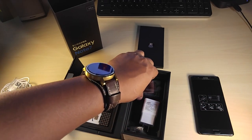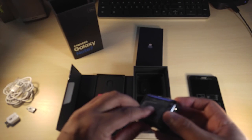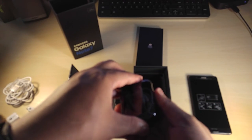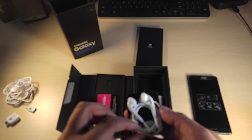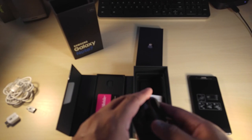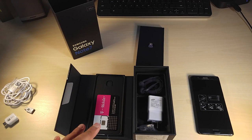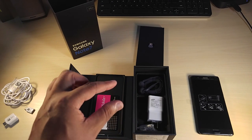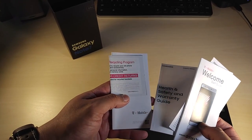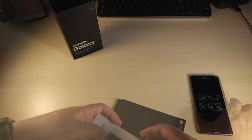We also have headphones. Don't let them fool you — they're white, it would have been nice if they weren't black. These are traditional Samsung headphones, but listen, when you're paying this much for a phone it's nice to get some extras, especially headphones. You also have the start guide, warranty information, and return instructions.